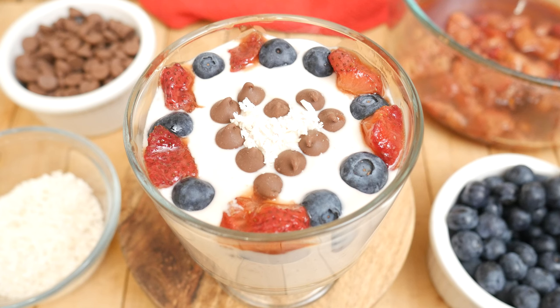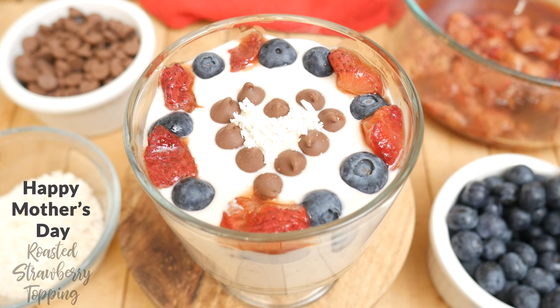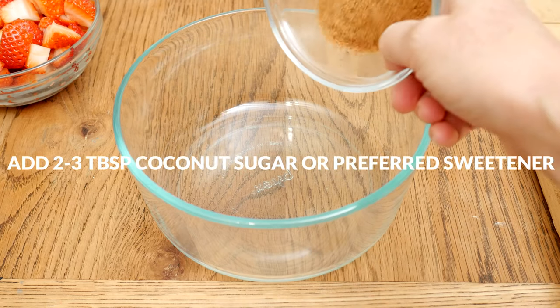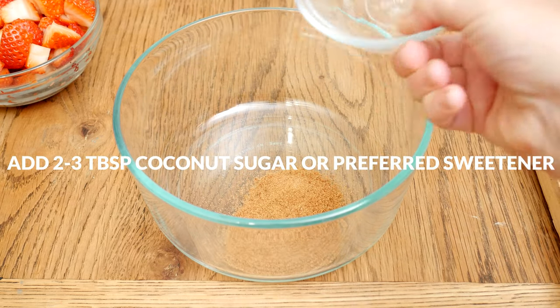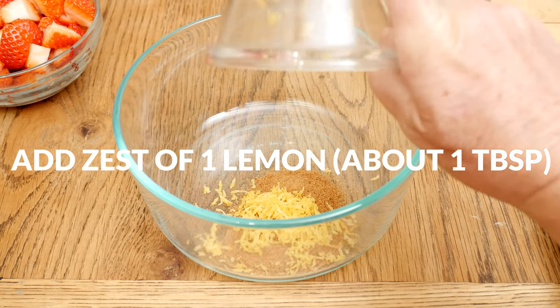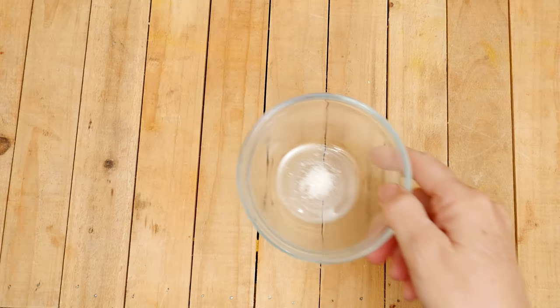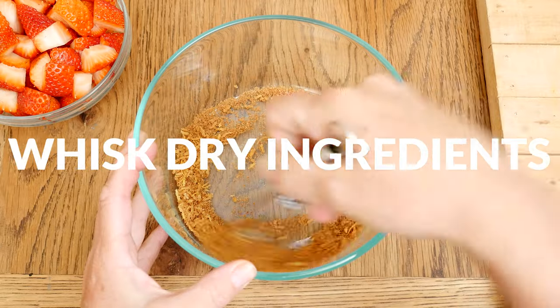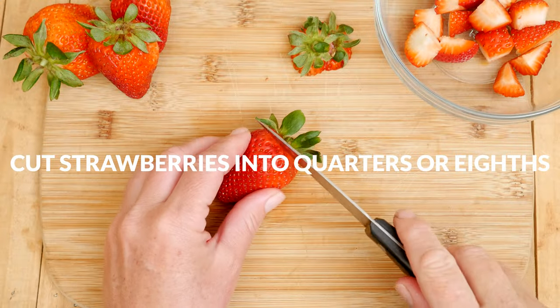Today we're going to be making a Happy Mother's Day roasted strawberry topping. Let's begin by adding two to three tablespoons of coconut sugar or your preferred sweetener to a large mixing bowl, the zest from one organic lemon — which is about one tablespoon — and one-eighth of a teaspoon of either pink Himalayan or sea salt. Whisk these ingredients together.